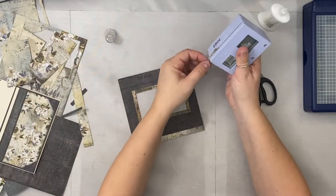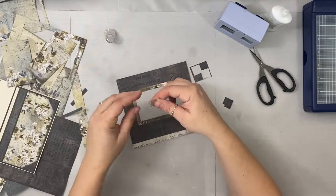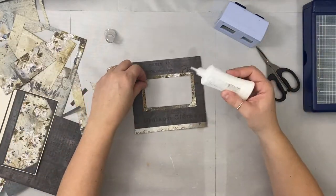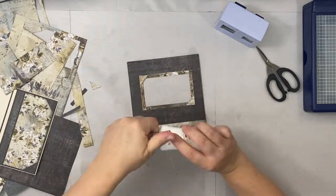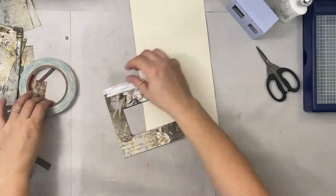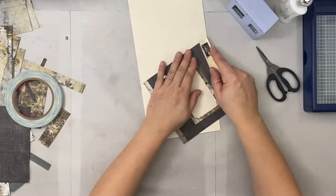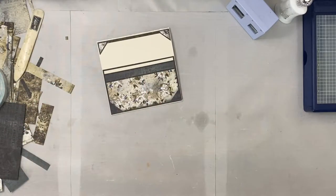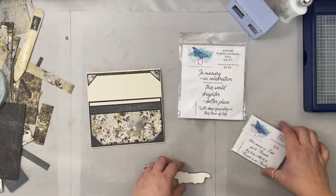This will give me a spot to stamp inside the card with the same look as the outside. I'm adding little photo corners on opposite corners. I didn't have enough of that same pattern for four corners, so I just did two on opposite corners. I'm putting score tape on the back but not taping it down yet — it'll get in my way if I tape it too soon. These are two stamp sets by Technique Junkies that I really like for sympathy cards.